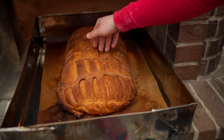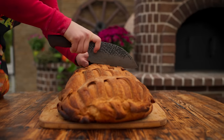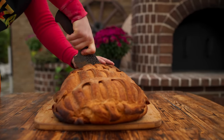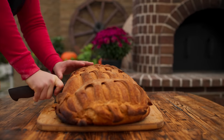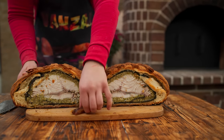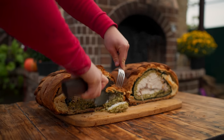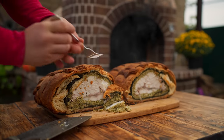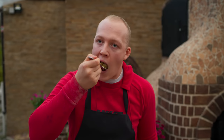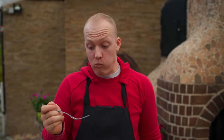It turned out beautifully. We put it on a board and cut it in half — everything inside is baked. Now we need to try it. The taste is less saturated than in the first dish, but nevertheless it's also delicious.